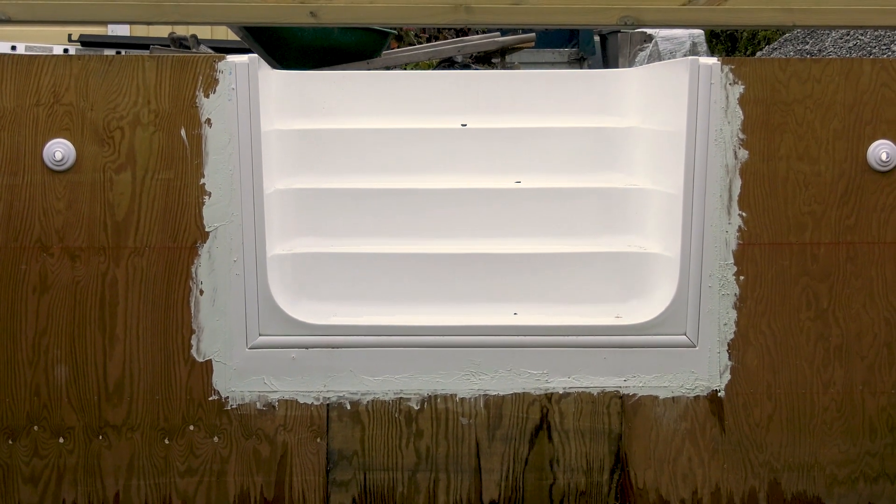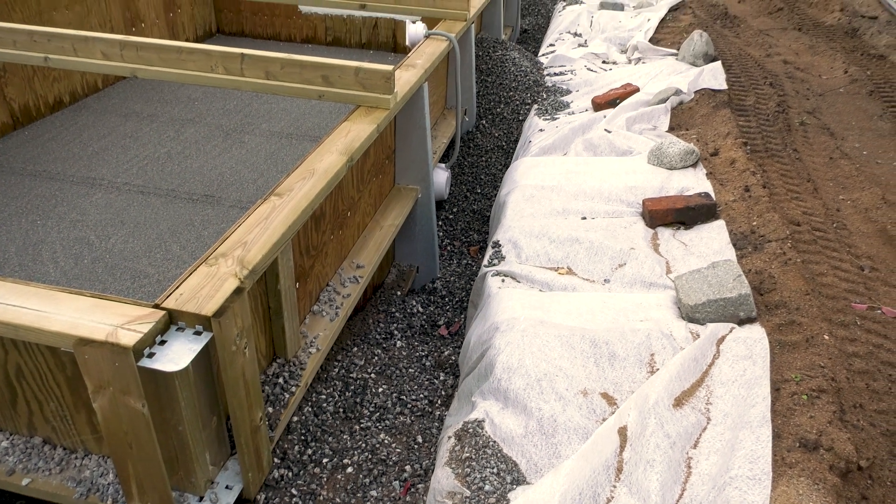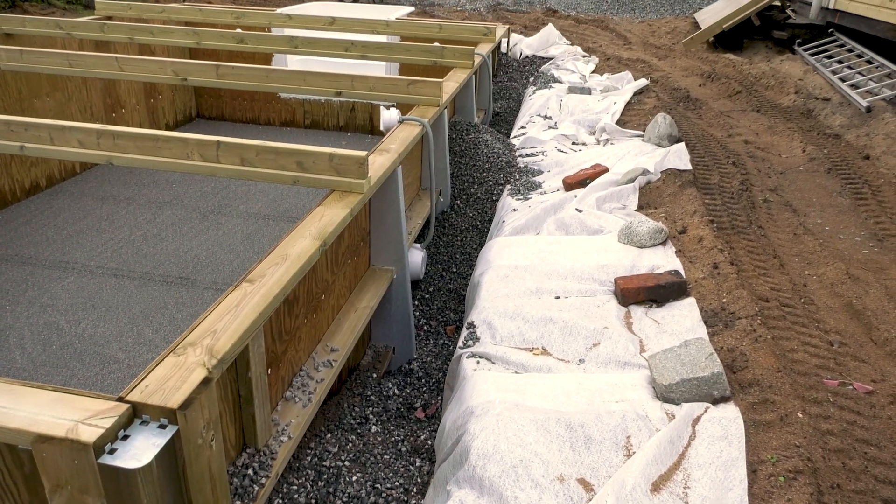This is where we are right now. I have to get the deck around the pool ready before the snow flies. Otherwise, I won't be able to put the roof on and then I'm in trouble.